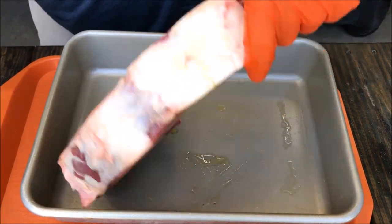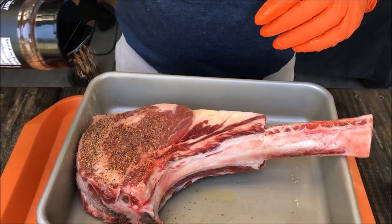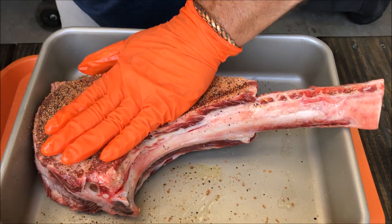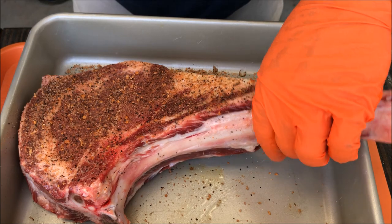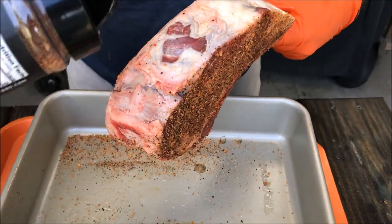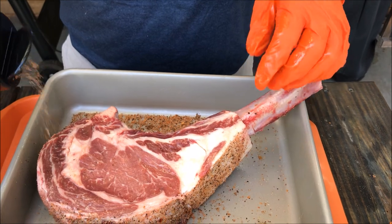Now let's get this thing seasoned up. Today we're going to use Whiskey Bent Barbecue's The Rocks — it is made for red meat, any kind of red meat. You can see it's got some coarse garlic, black pepper, salt, and other seasonings in there. We're going to press that in and season pretty much everything on this steak, all the way around the edges.